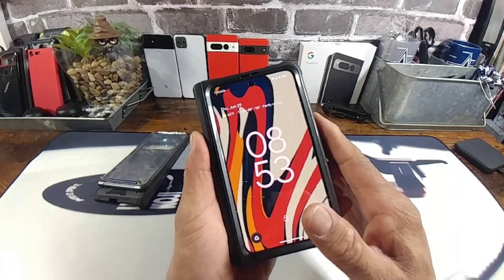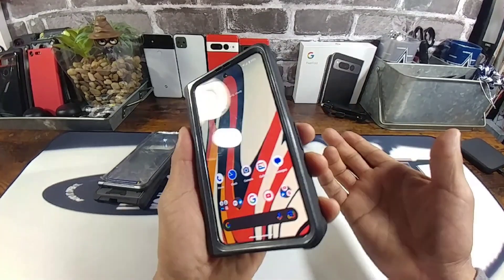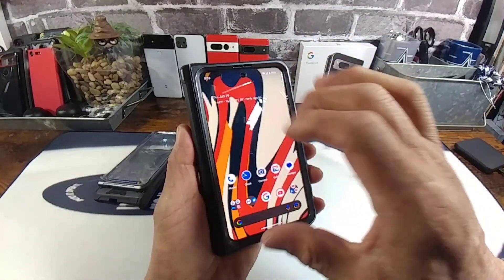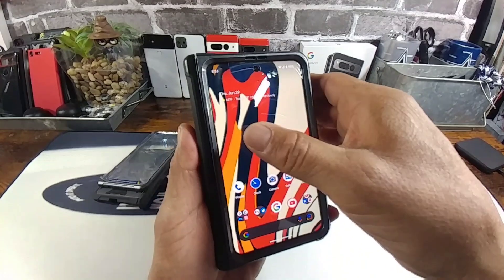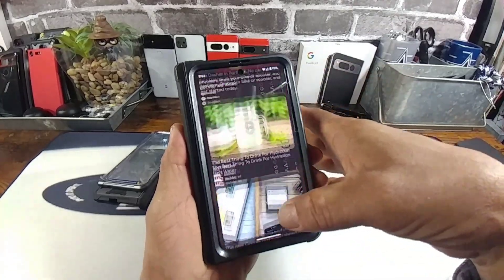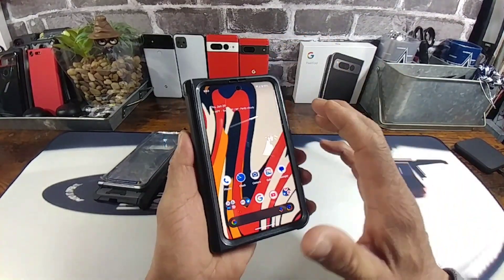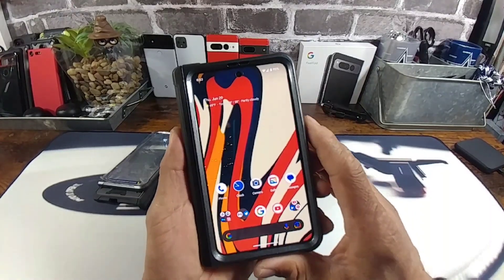I do have a tempered glass screen protector. That's the power button and fingerprint reader — it's freaking fast, really fast. Going back to the tempered glass screen protector I have underneath the built-in screen protector from Poetic, everything is working the way it should with that 120Hz refresh rate, which is already set up out of the box.